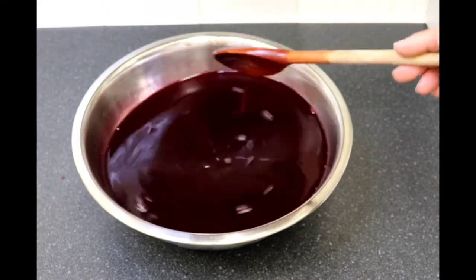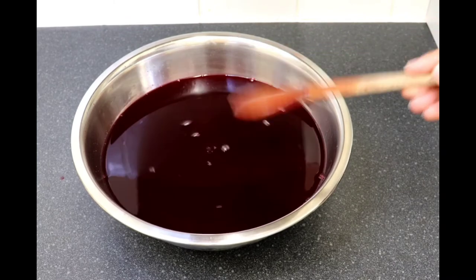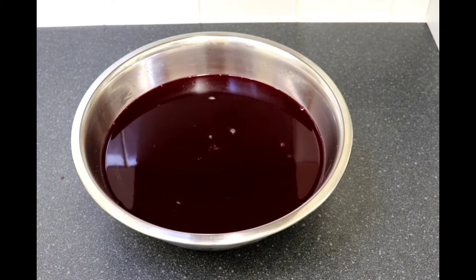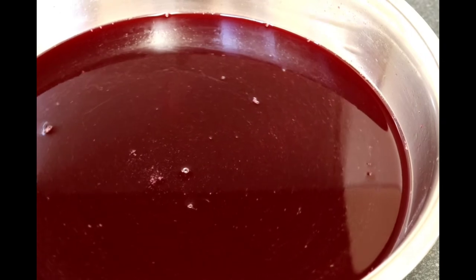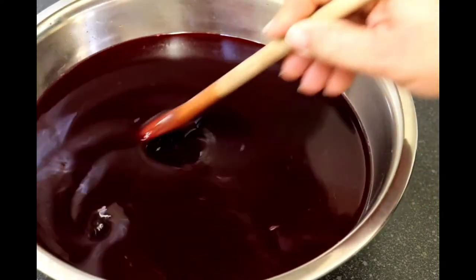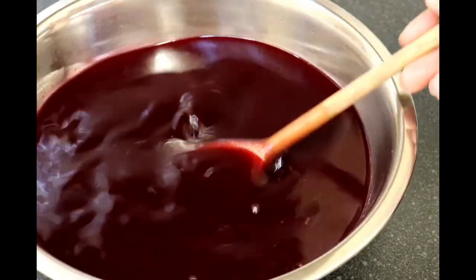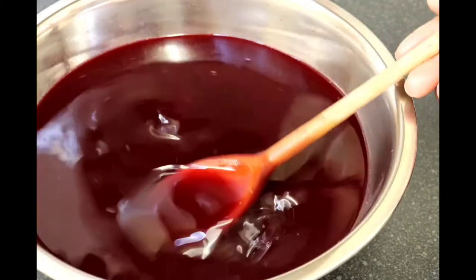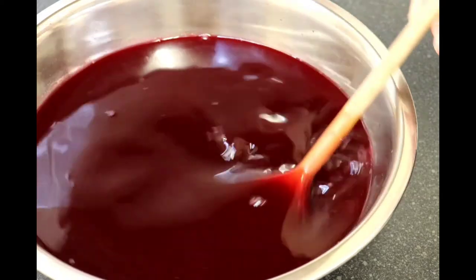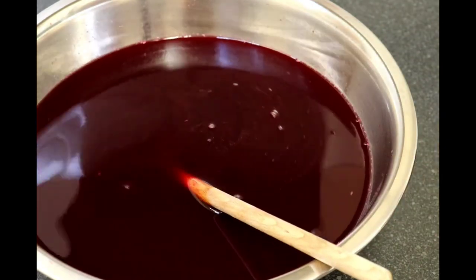So guys, that's pretty much it for this sorrel. You just need to pour it into your container that you're going to store it in, put it in the fridge, keep it chilled, and when you're serving, serve it with a glass of ice and you're good to go. Enjoy it with the Christmas dinner, with the Christmas cake. This is what Christmas is about — enjoying time with your family and friends after a rough and long year, a nice drink to wash down all that turkey, chicken, or goat meat. Thanks for watching and I'll see you in my next video!